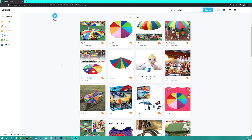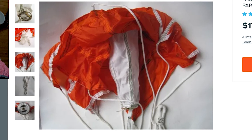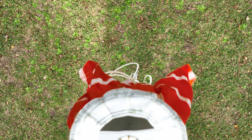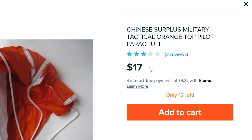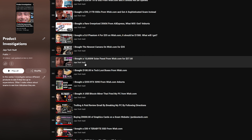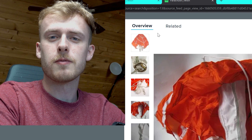We're on the wonderful little website of wish.com and today we're going to be buying a parachute. I just want to point out the fact that this is a $17 parachute and it's from Wish. Given that Wish's reputation is subpar to say the least, I think it's a valid justification to purchase this and see how much of a valid parachute it is.